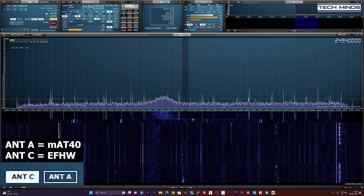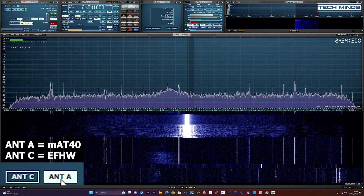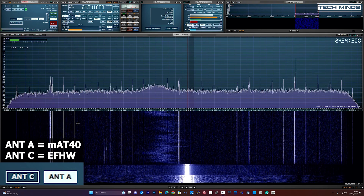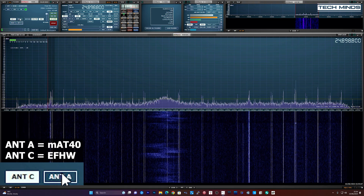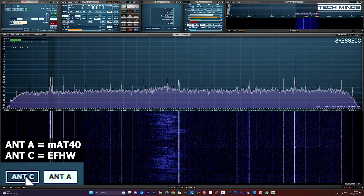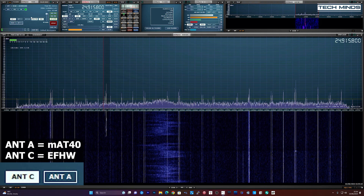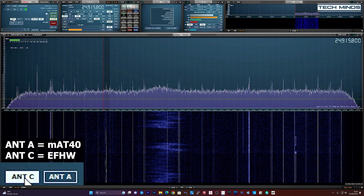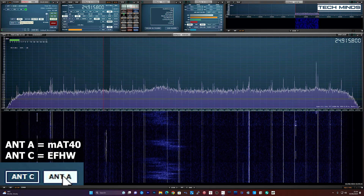From that cut-down test video you could see that 80 meters was better received on the NFED halfwave, but on 40 meters and 20 meters it was roughly the same. 17 meters also appeared to be slightly better on the NFED halfwave. Any bands higher up were completely flat and I just didn't get any footage of any contacts. As these results are pretty close, I'm confident that if the wire was installed more similarly to the NFED halfwave — with more of a vertical element and a longer horizontal — it would have performed the same or better.